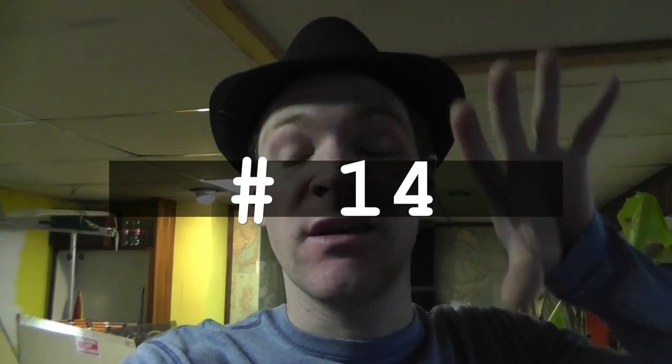Hey, what's up everybody? So, 'When I was a Kid' series — I still got videos to post there. I got some backlogging to do and I don't know what number video this is, so I'll just plaster it right here in my face. When I was a kid, here we go.